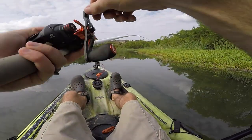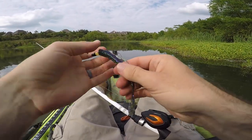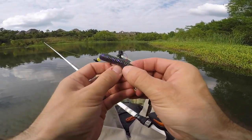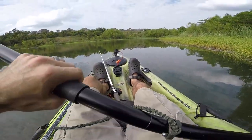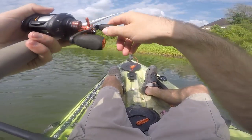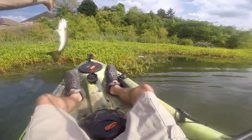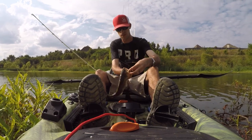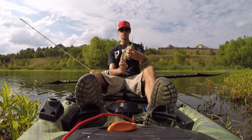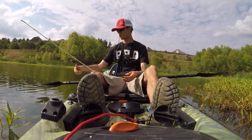I got one! Yeah — had one come out of the grass and bite me, then I pitched into the grass and he bit me again. That tells us they're in the grass. Got him that time — I let him get a hold of it. The Buddha Baits worm is done. Nice little thick guy — he's small but thick. Awesome, letting him go.